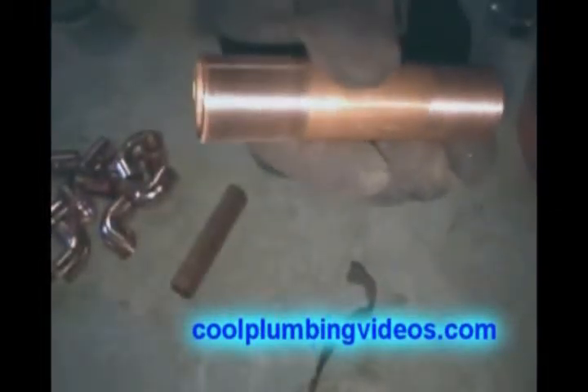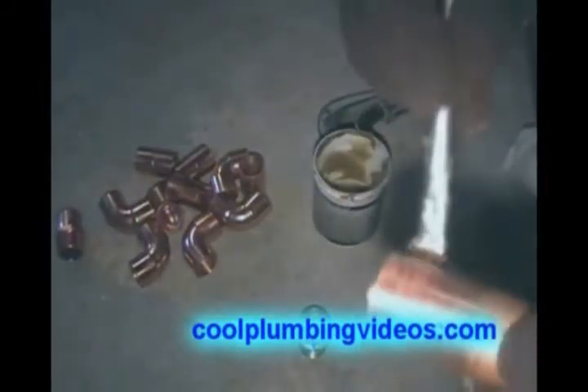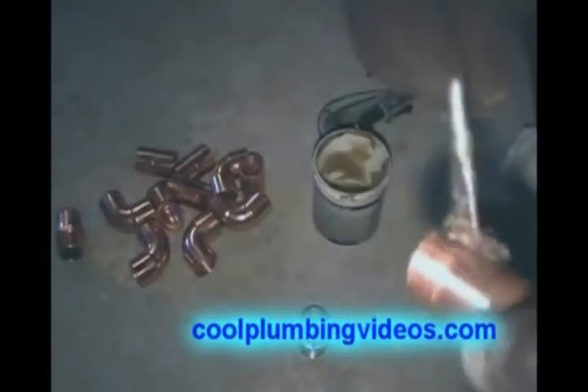Take our emery cloth and clean off the ends of the copper pipe. Now we'll put our flux on here. It's important that when you do put the flux, there's no such thing as too much flux. Just want to make sure that you put enough.